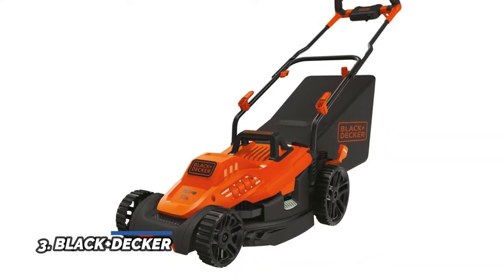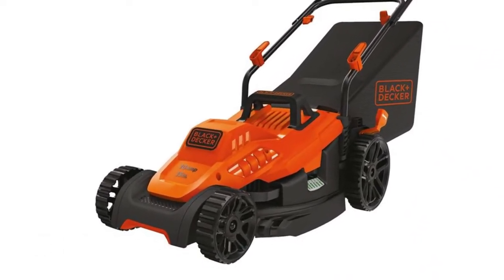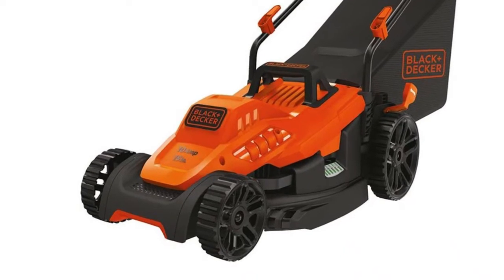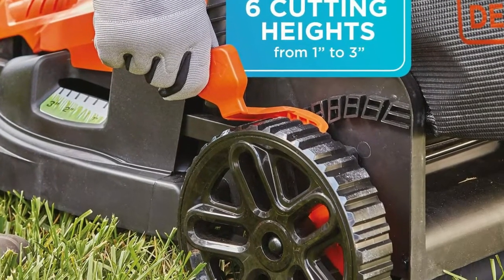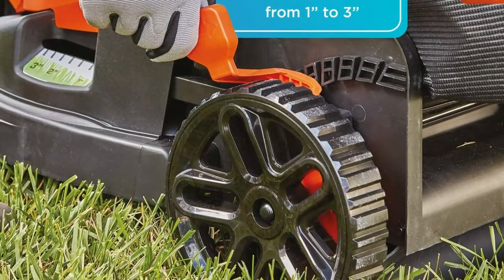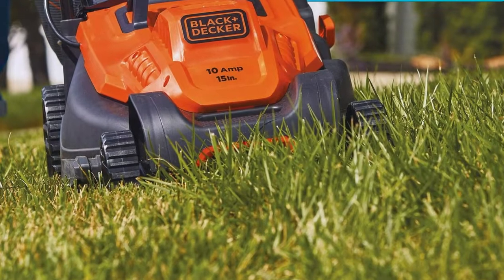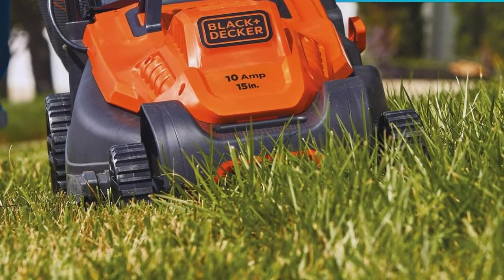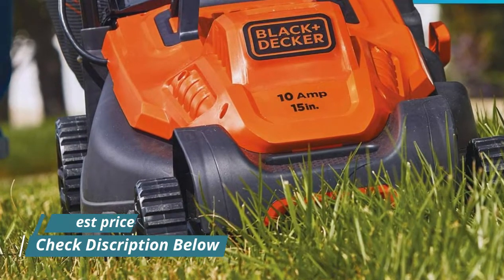Number 3: Black and Decker lightweight corded electric mower — gasless, 10-amp, 15-inch electric mower for powering through rough grass. Enhanced clipping collection winged blade yields 30% better clipping collection. Comfort grip bike handlebar design reduces friction and enhances maneuverability for small lawns. Push-button start with no-hassle startup and easy-to-use features. Adjustable cutting height with 6 positions ranging from 1-inch to 3-inch.